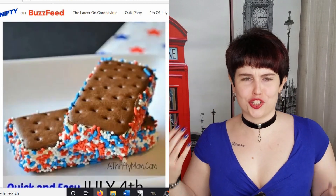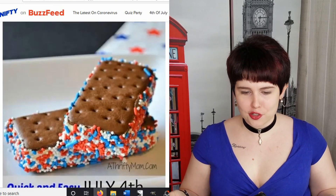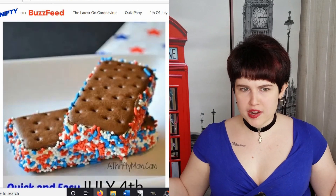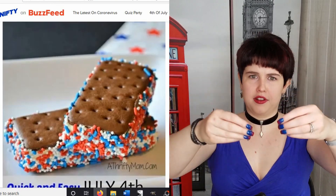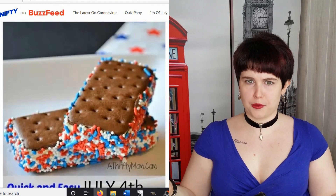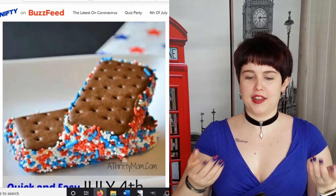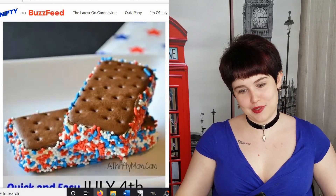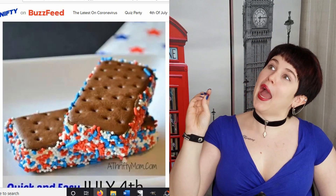This one is super simple. You just take a normal store-bought ice cream sandwich, put some red, white, and blue sprinkles on a plate, then take the ice cream sandwich and press each side into the sprinkles, and you suddenly have a very patriotic ice cream sandwich. That is really delicious, because in my opinion, sprinkles equal happiness.